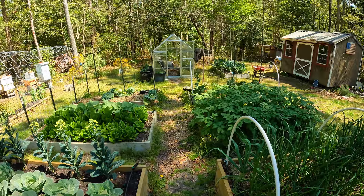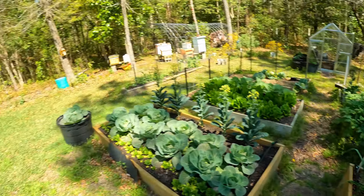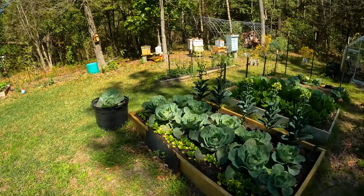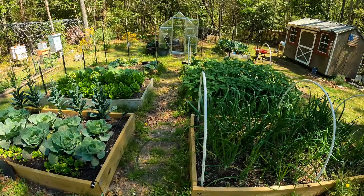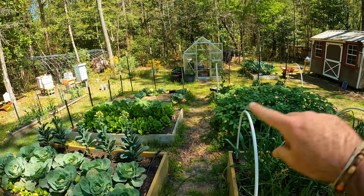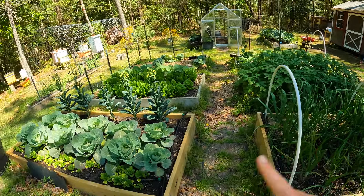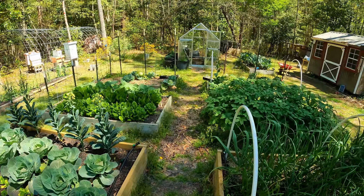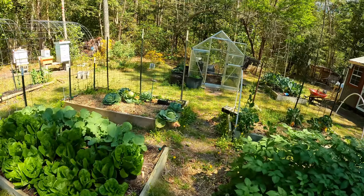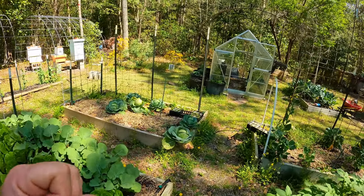First and foremost, we need to take a step back and look at the whole garden. This is the main garden; we have the wild garden over there. I'm just going to go through these five beds — one, two, three, four, five. These are new for this year so they don't count, but I'm going to tell you what I had in them last year to the best of my recollection. I have to check the planter app to verify.